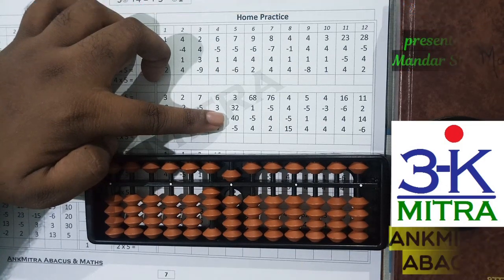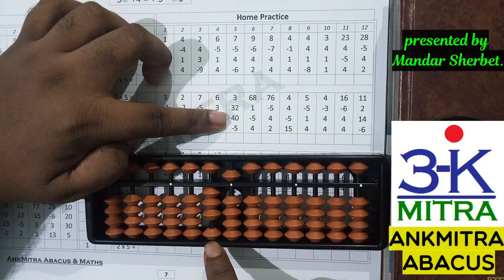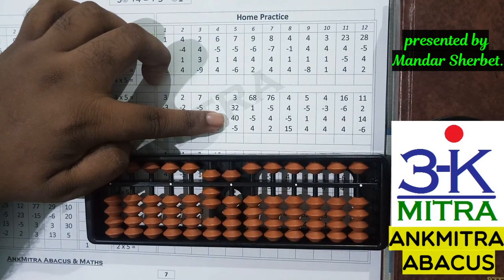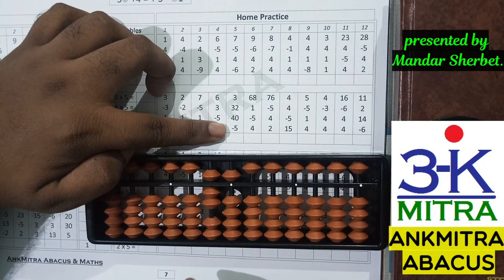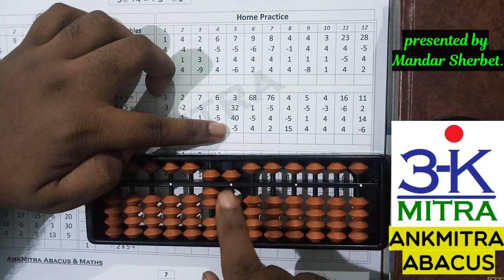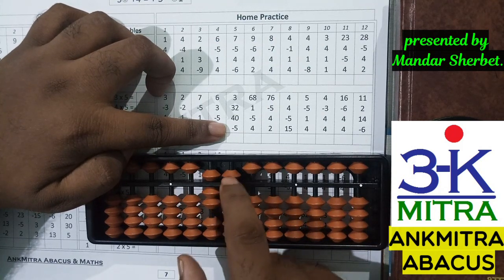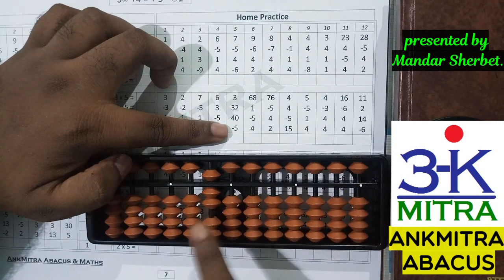Addition of two on the units place is done. Coming to the next number — addition of 40 — I need to add four on the tens place. I don't have enough beads available there, so I'll use the small friend formula of four: plus five minus one. Addition of 40 is done. The last number is minus five — remove the five from the units place only, since it's a one-digit number. The final answer is 70.